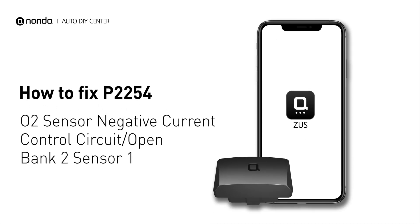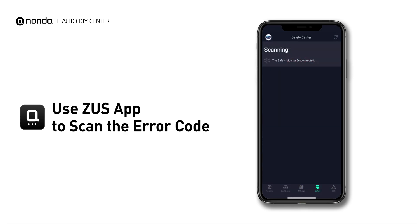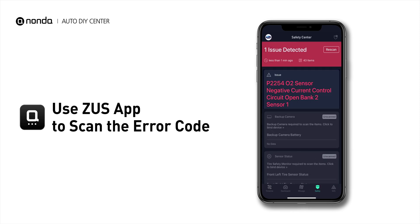If you are getting a P2254 error code, this video is going to show you one practical solution to fix the error code at home. Use the Zeus app to scan your vehicle and see the error code P2254.